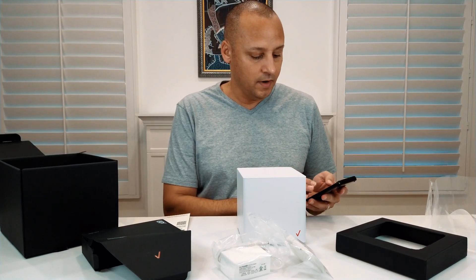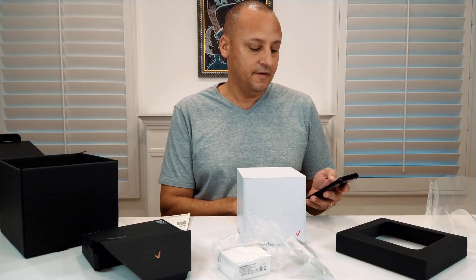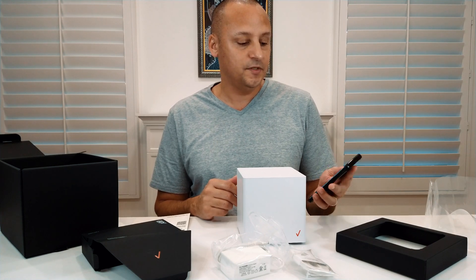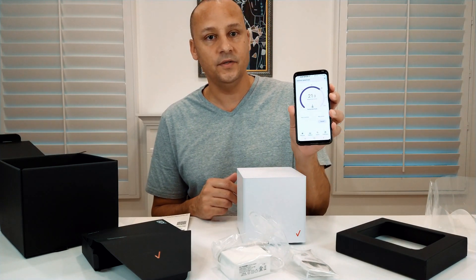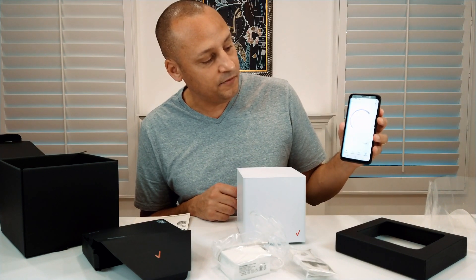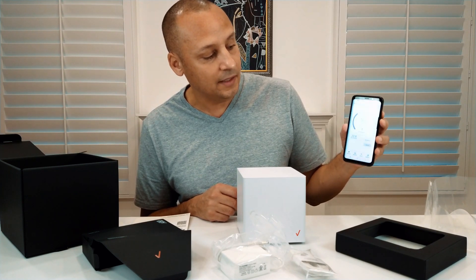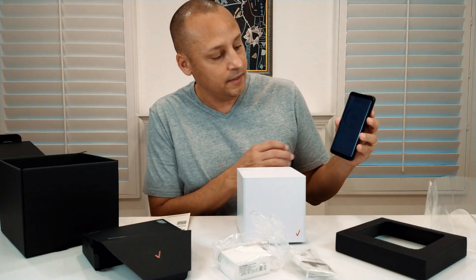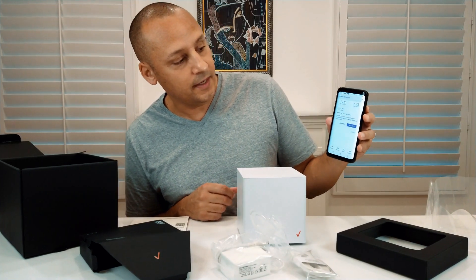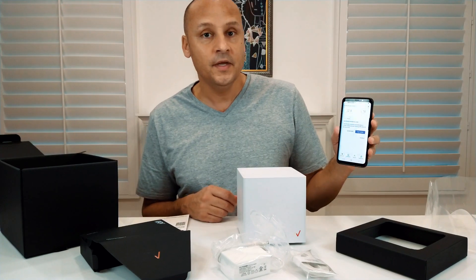I'm doing a speed test right now with my current service. With AT&T I get probably about 25 megabits. As you can see here, I'm looking at a download speed of about 22 megabits and an upload speed of 5.78 megabits.